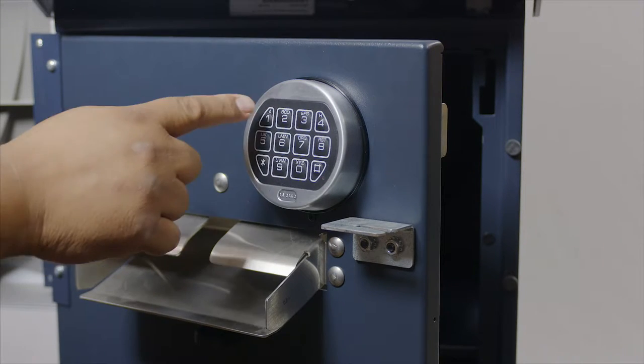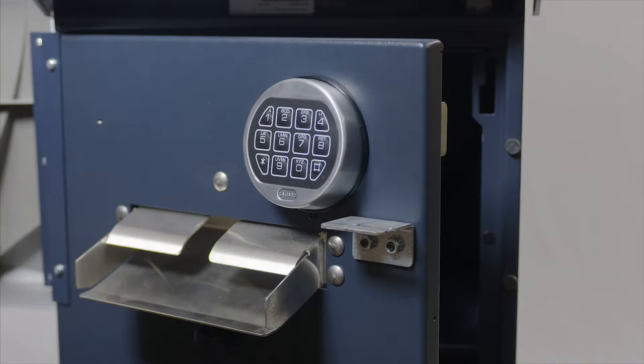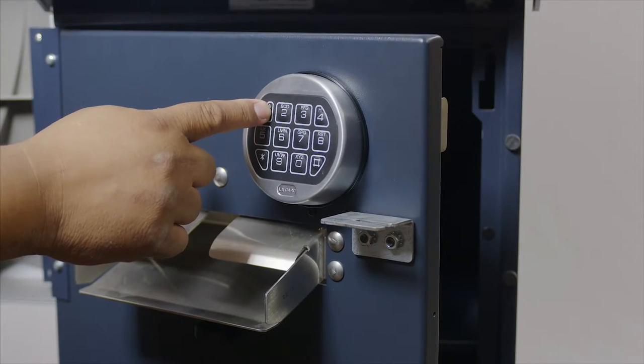You should get a double beep after each entry. Enter in your new combination a third time to open the door.